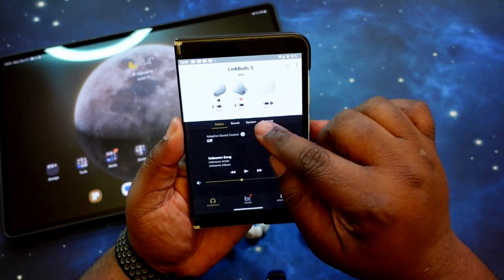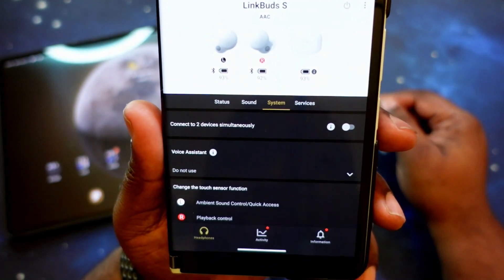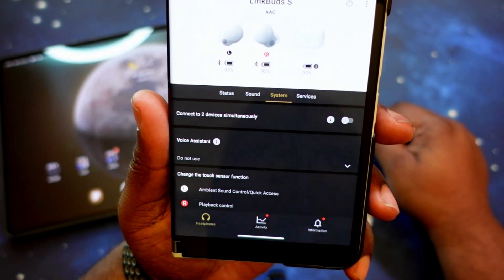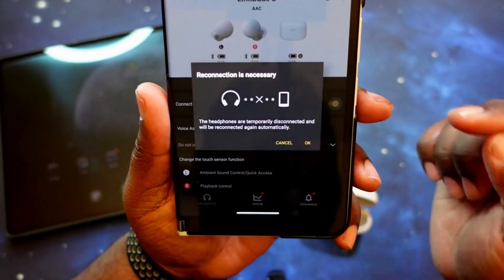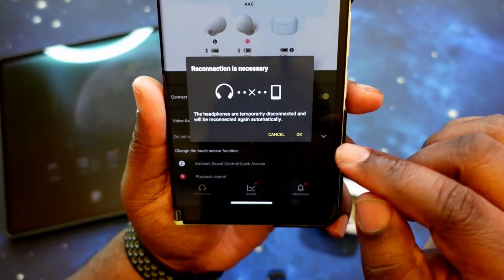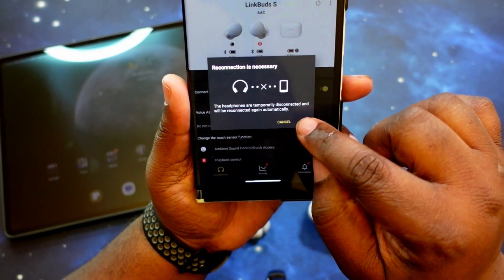Let's go ahead and see what we got here. You go into System — it says "connect to two devices simultaneously." It's turned off by default, so we're going to go ahead and turn that on. And it says reconnection is necessary, so we're going to go ahead and hit okay.